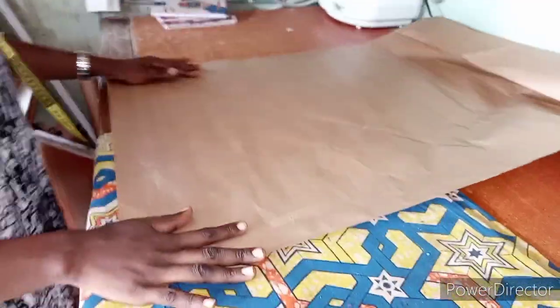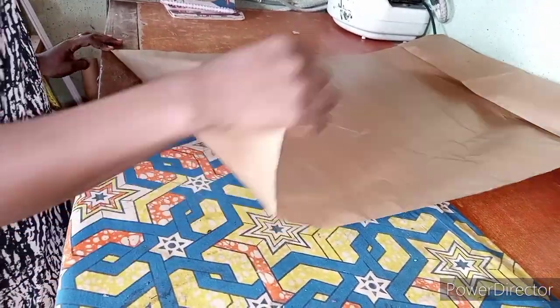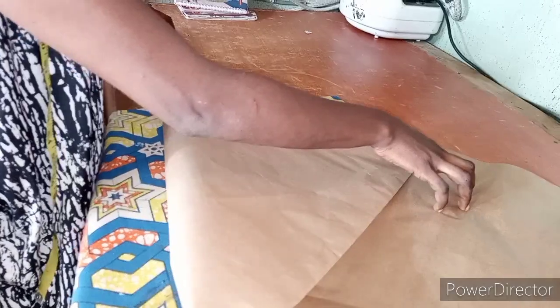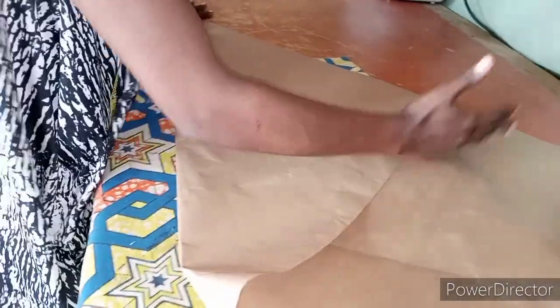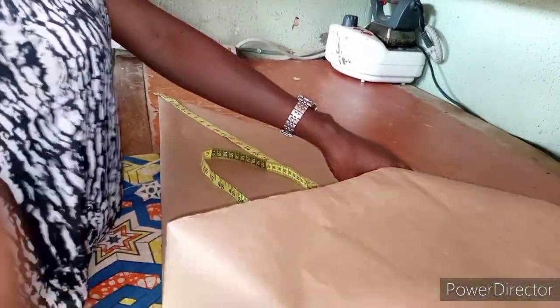This is a full flare gown. To start cutting, take your fabric from the tip on the longest side and fold it over like this. If the person's measurement is longer than what you've folded and it doesn't reach, you shape it out and attach another piece. But let's assume this is the full length you are using. Let's use 25 inches — that is where our upper part of the full gown starts from.